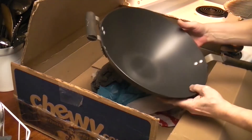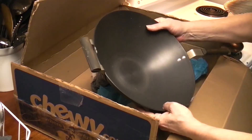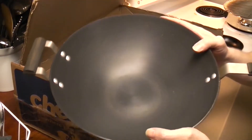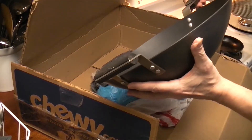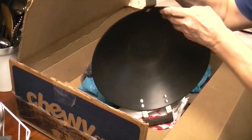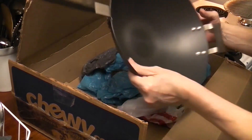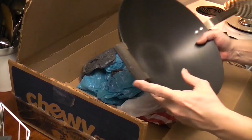It looks darker than it did in the picture — the picture looked very light gray. Wow! I'd say this is in really good condition. The handle feels secure. I wanted to be able to take the wood handle off so I could condition it, but the handle looks so much better than it did in the picture. Even this one.